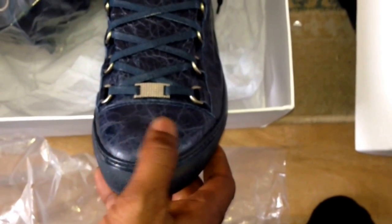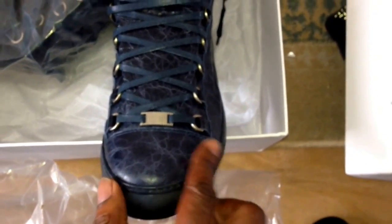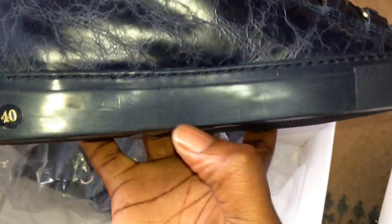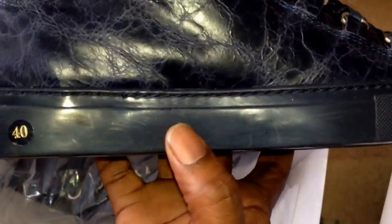Notable flaws would be the toe box — I don't believe, and someone might correct me, that it should be that cracked leather; it should be just smooth. Also the actual sole here should be a shiny blue rather than a matte blue. Well, it is shiny, but it should be a better blue than that.